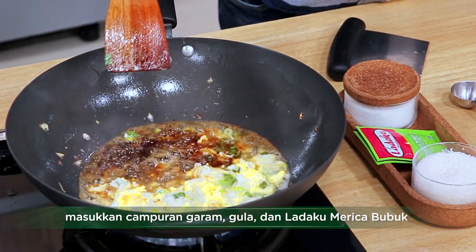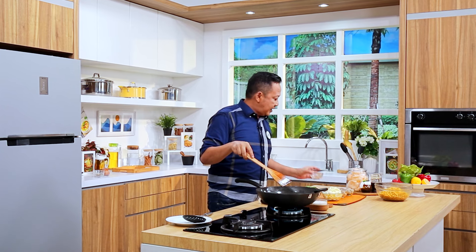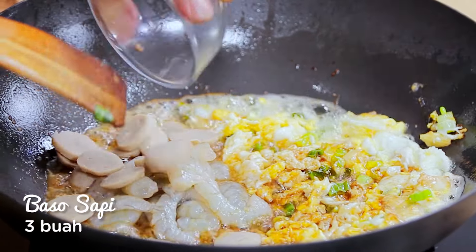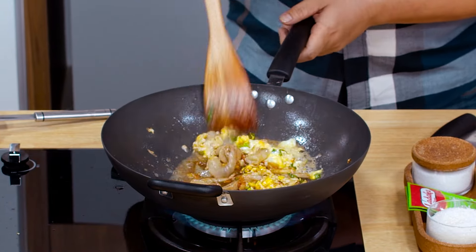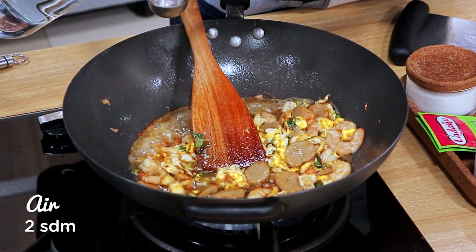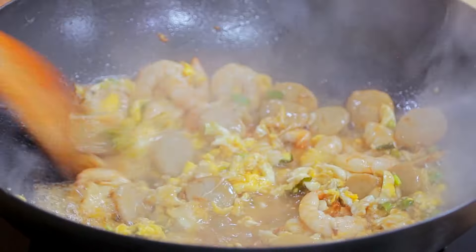Sahabat, ini sudah mulai berbuih ya. Kita masukkan campuran ketiga bahan kering tadi ya, yaitu gula, garam, dan lada bubuk. Kita aduk ya. Kemudian kita masukkan udang. Baksonya pun juga harus ada kena saus juga. Ini baru kita aduk sebentar sampai dia berubah warna. Jangan terlampau lama menumis udangnya supaya nanti dia sampai akhir masih crunchy. Kemudian kita akan tambahkan air 2 sendok makan, supaya yang mengering tadi akan keluar kembali, seperti sausnya dan bawang putihnya. Kita aduk rata.